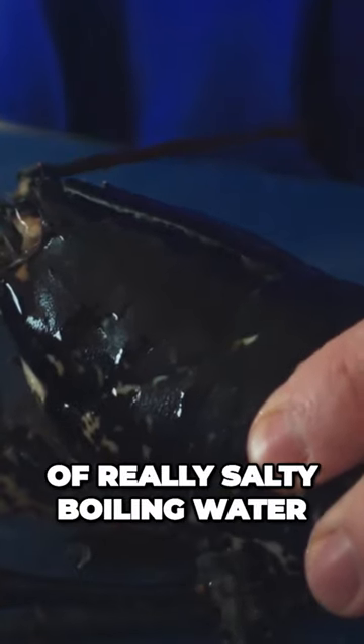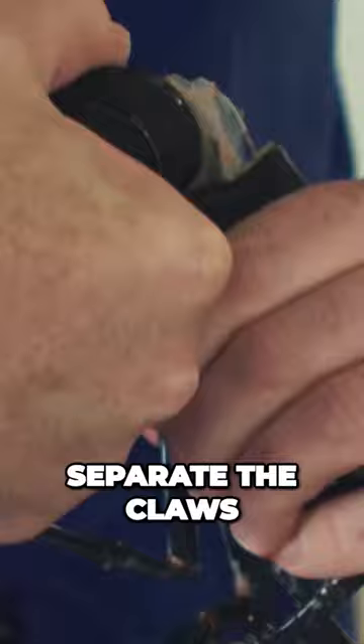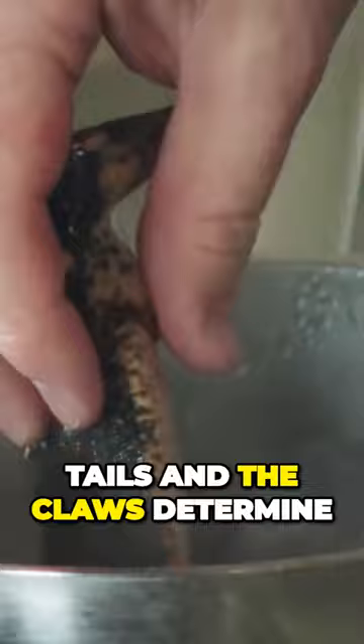We get a pan of really salty boiling water. We kill the lobsters, separate the claws and the tails, and make sure that the size of the lobster tails and the claws determines the actual time they're cooked for.